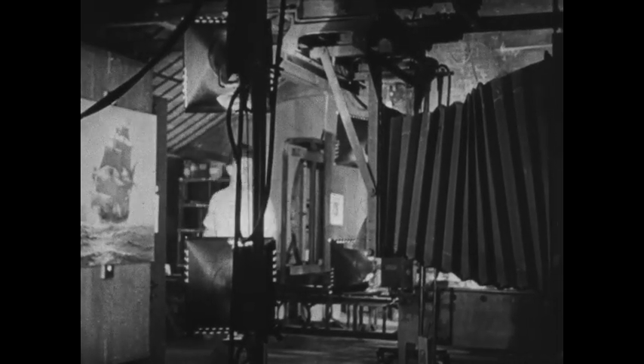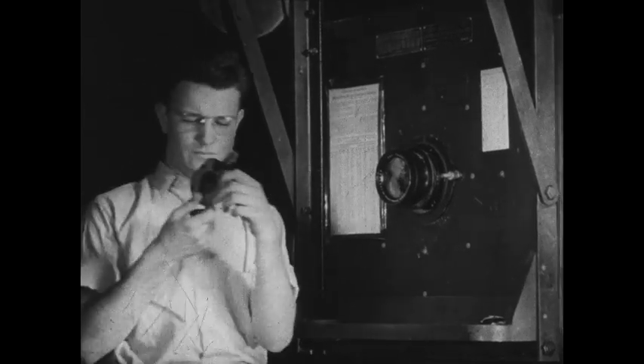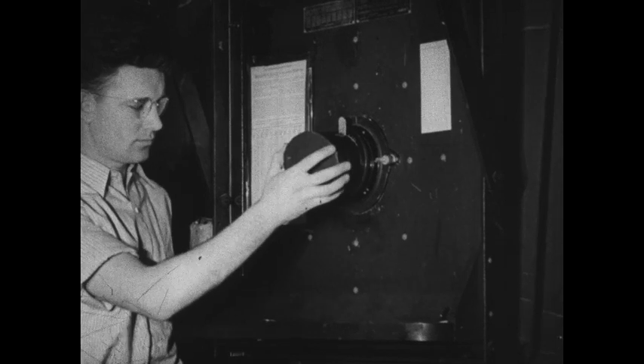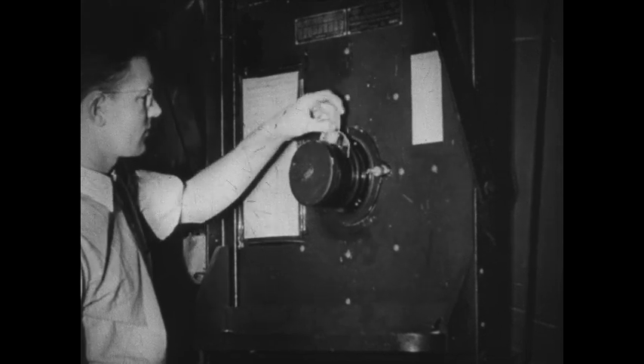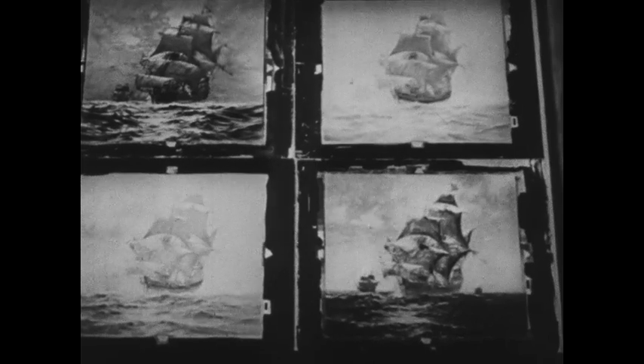In photo offset lithography, the first step is photography. In color work, the photographer uses filters. The image is focused on a ground glass plate. Each filter lets in all but one color of light. A sensitized glass plate is put in position for making a negative recording of one color occurring in the original. The plate is exposed according to a time chart and removed for developing and drying the emulsion. Different color filters are used to secure a number of negatives, one for each color necessary to be lithographed to produce an authentic reproduction.